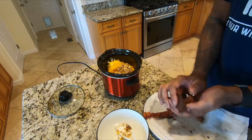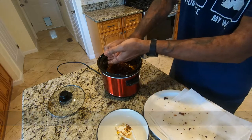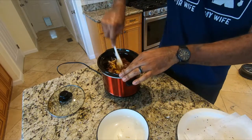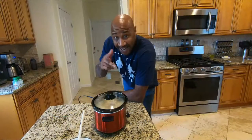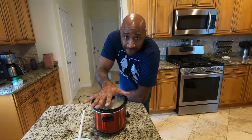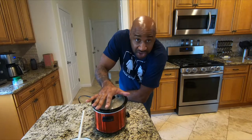Just take all your bacon and add it in. Give it a stir and mix everything up. And that's it. Set this crock pot on low for an hour and a half, or on high for a shorter time, and you get a delicious dip at the end of it.